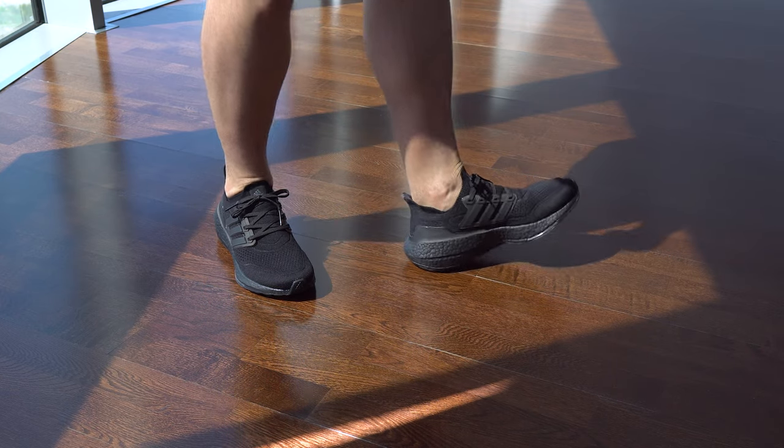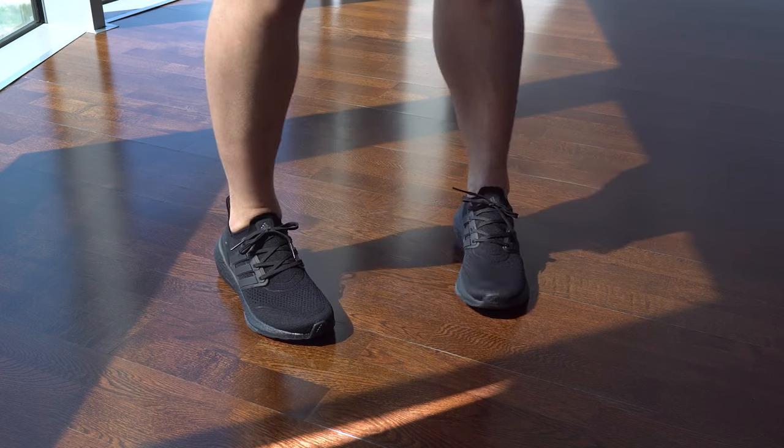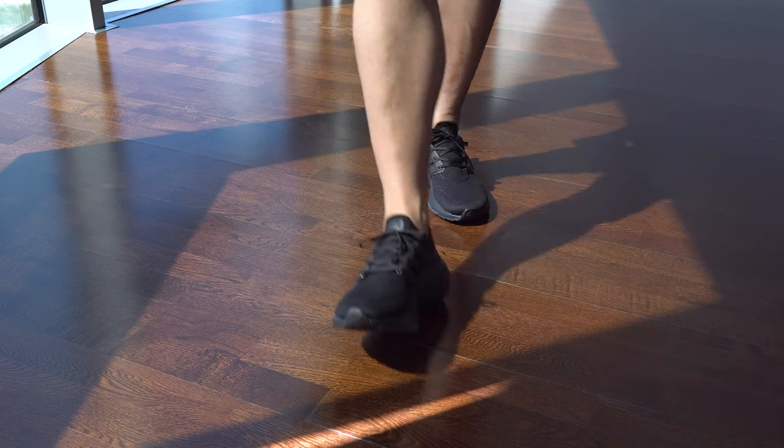Like I said before, the cushioning is more than enough, or good at least. But that doesn't mean it has to be great on comfort, because it's not that great actually — for my feet at least.